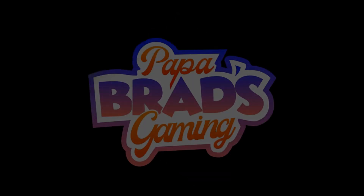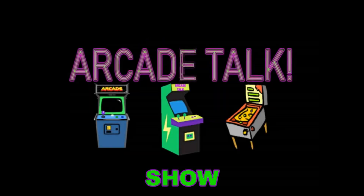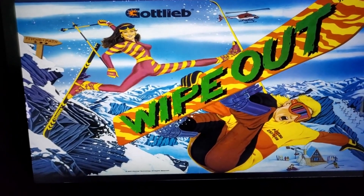McCluskey, Papa Brad's Gaming, part of Arcade Talk Show presents... Gatti White House!